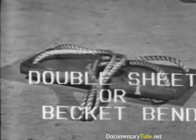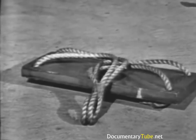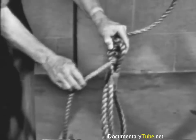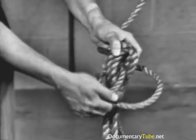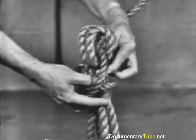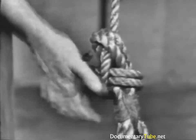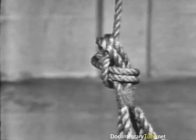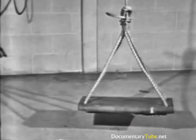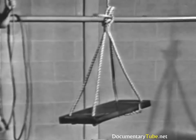A double sheet or becket bend is always used to tie the gant line to a bosun's chair. Notice that the end of the smaller line goes under the end of its standing part both times. If a greater holding power than the single sheet or becket bend is required, a double becket bend is used. It will not slip; it draws tight under heavy loads but will loosen when strain is taken off the line. This knot is more secure than the single sheet or becket bend when used in a spliced eye.